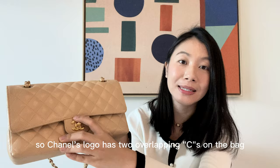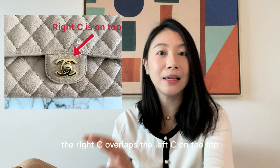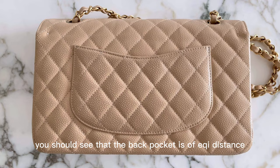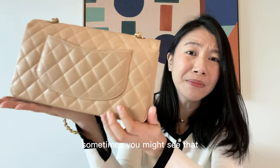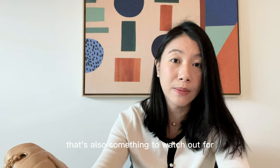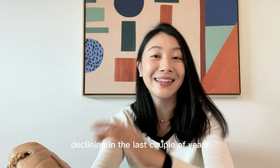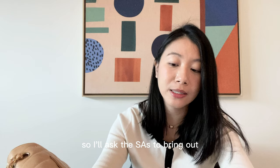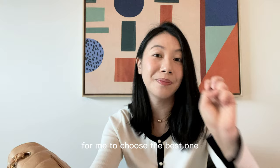Next is the CC logo. Chanel's logo has two overlapping Cs — the right C overlaps the left C on the top, and the left C overlaps the right C at the bottom. I also check how the back pocket is stitched on the bag — it should be of equal distance from the sides. Sometimes you might see it's a little crooked. I know Chanel's quality has been declining in recent years and I've seen this even in stores, so I'll ask SAs to bring out different versions to choose the best one.